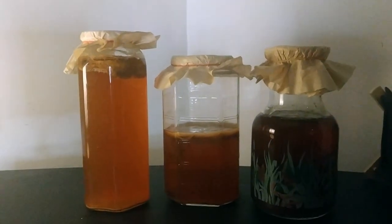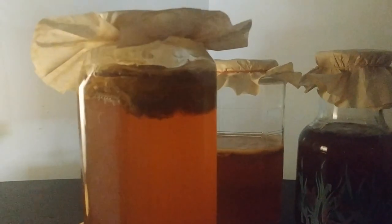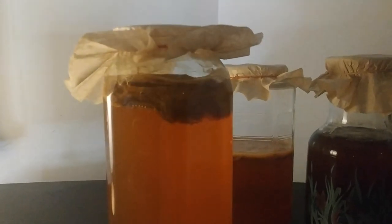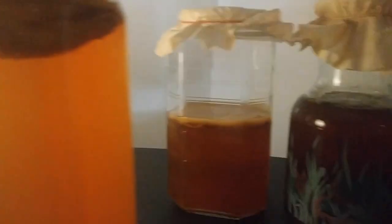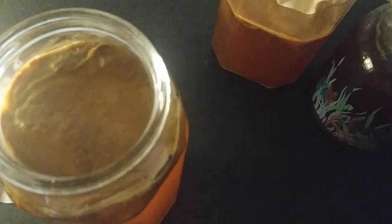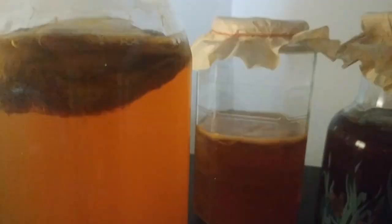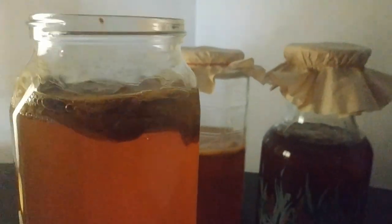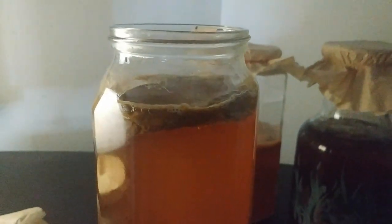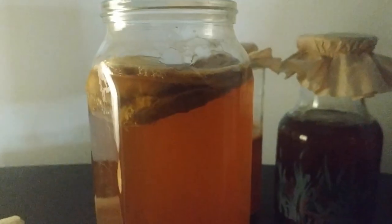Here are three different kombucha batches that I'm currently brewing. I'm going to be showing you how a healthy SCOBY looks like. This SCOBY is about two months old. It's gone through about five different brews at this point. This SCOBY has actually tripled its size. This was a store-bought SCOBY. If you see it, it's massive — it looks like a giant booger, or a giant oyster maybe. It's very healthy, has no signs of mold. It's been the original one that's serving me well.